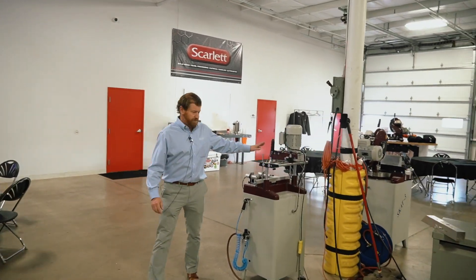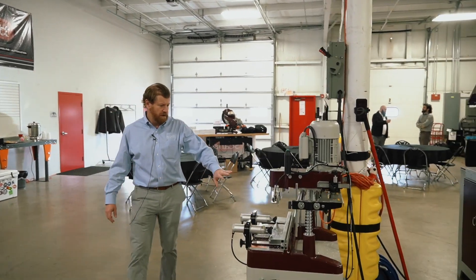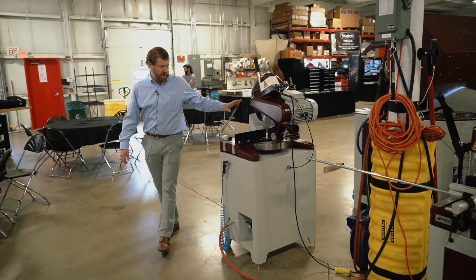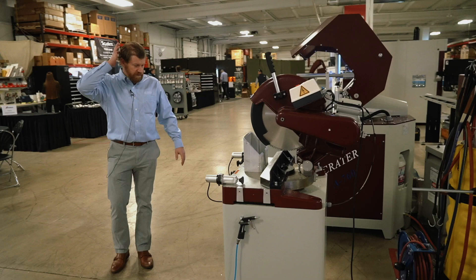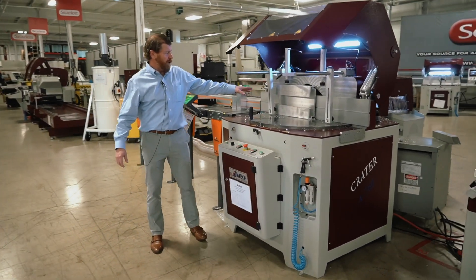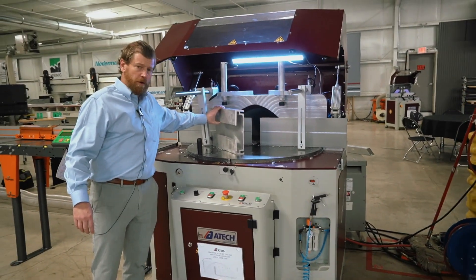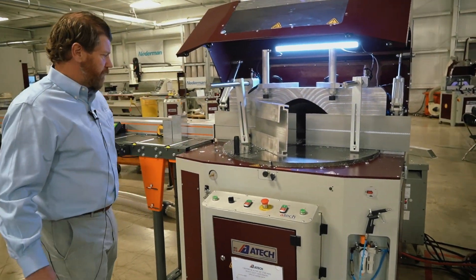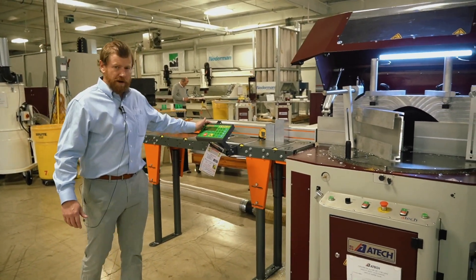Some very simple copy routers here for machining aluminum extrusions. And then a little bit larger profile cut-off saw for cutting thicker aluminum profiles that have a little bit more meat and volume to those profiles, again with an automatic positioning system.